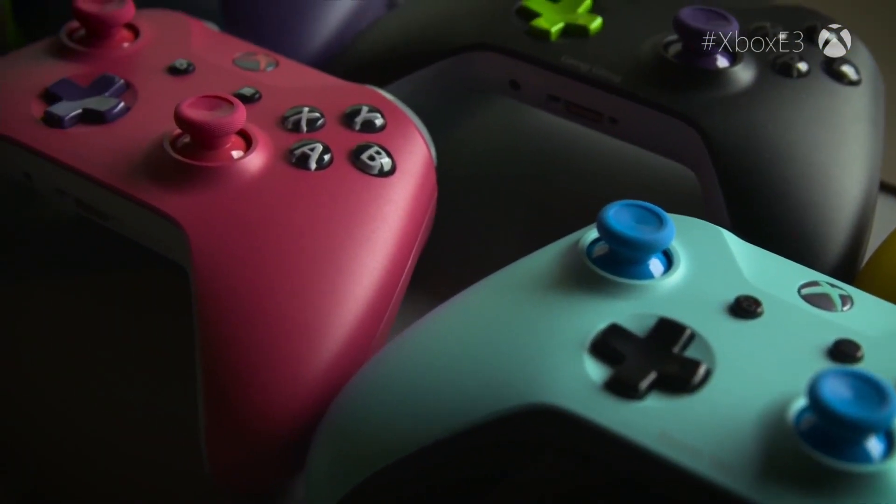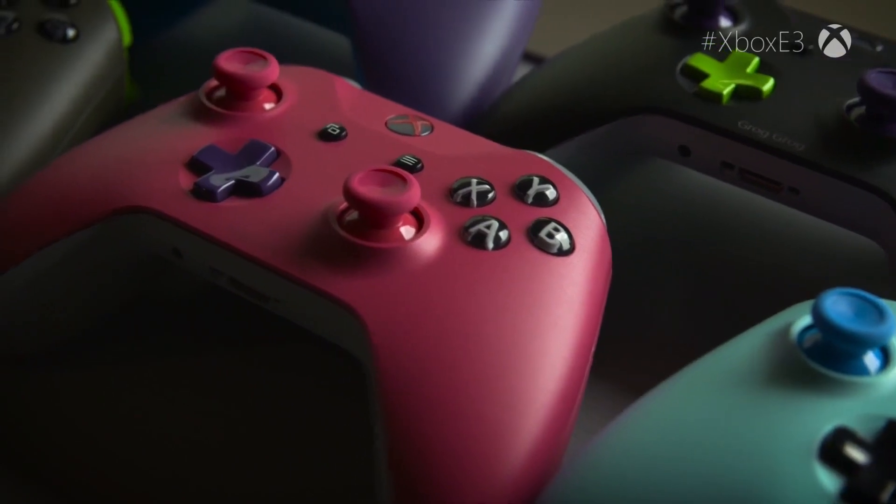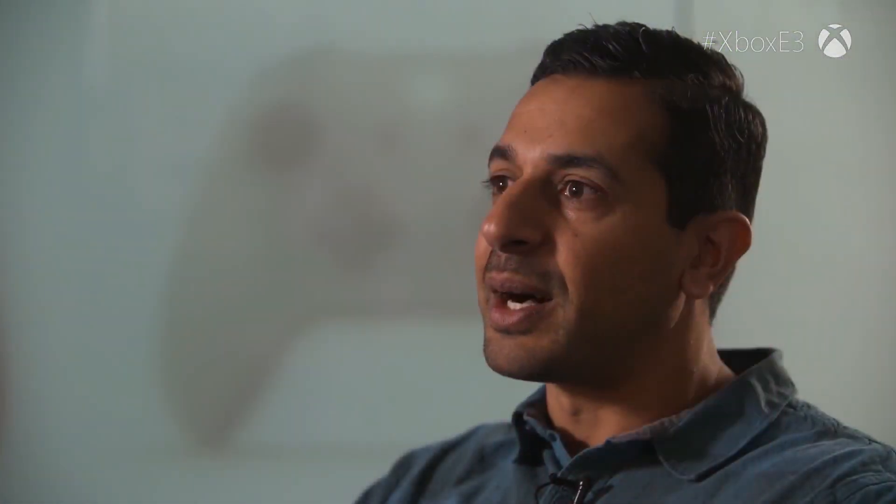We've pretty much made everything available to be customized. We wanted to come up with a program that lets people celebrate more of their personality and sense of style through a controller design that's completely and uniquely their own.